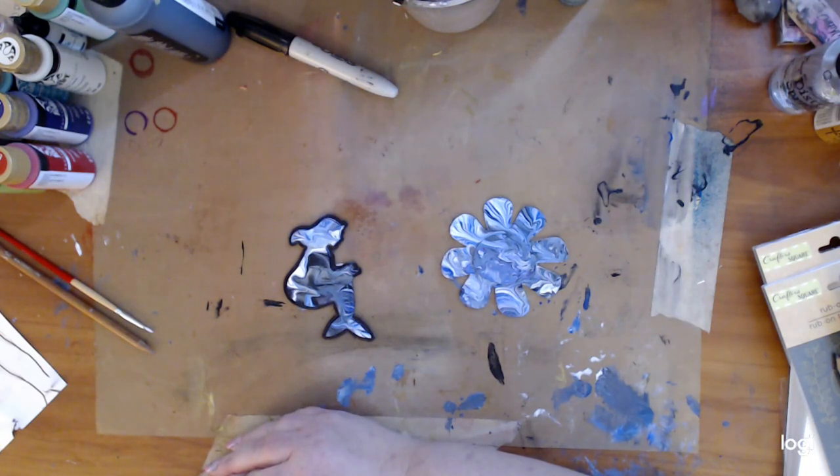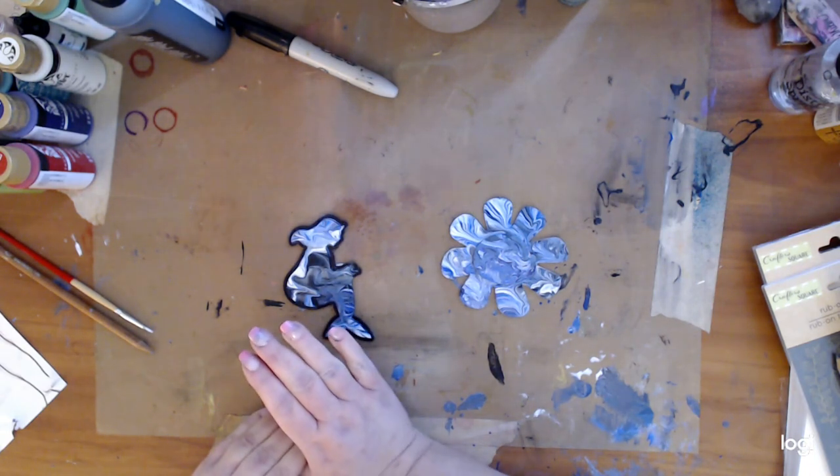Hey guys, how you doing today? It's me, Kelly. So, I want to show you guys, it'll just take a second — my FolkArt Drizzle has dried.